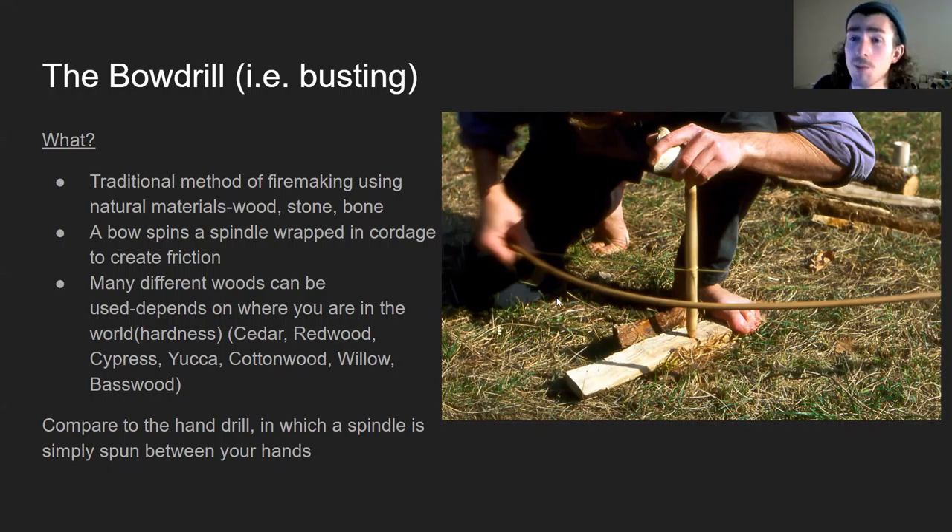I'll talk about the technique briefly — though you should look up a short YouTube video to see someone doing it. Essentially, you hold the baseboard down with your foot while applying pressure to the spindle in the hole with your handpiece, and start pulling the bow back and forth while applying pressure downward. That essential motion creates friction, ends up generating lots of wood dust and lots of heat, and can create a burning ember in that little hole in the baseboard. With just a little bit of practice to get it down, it is possible to create that ember and start a fire.